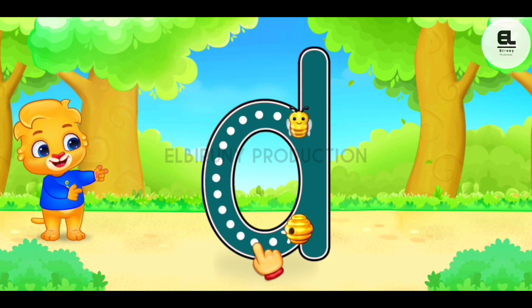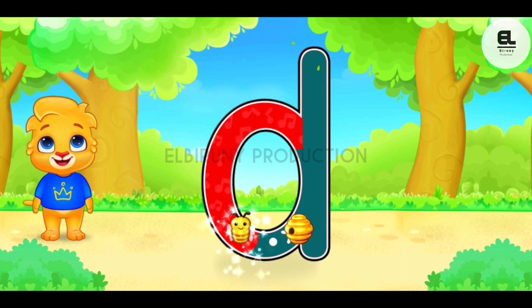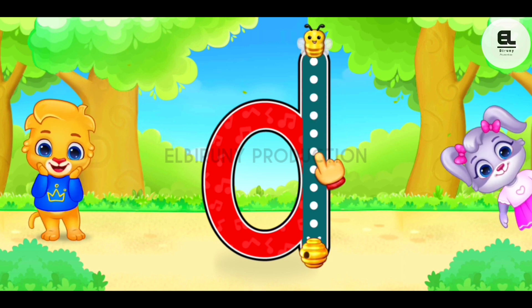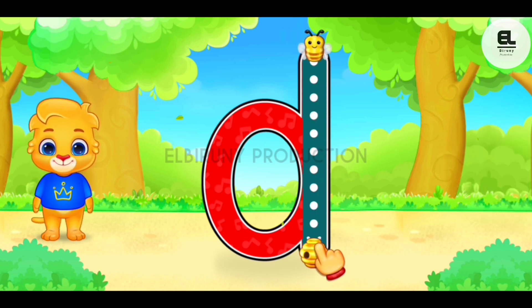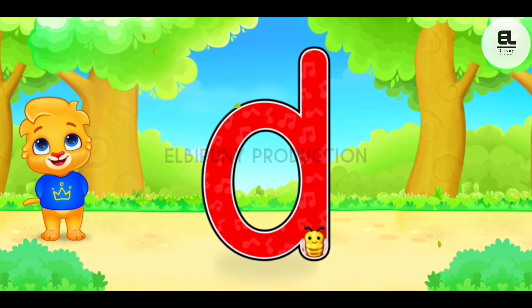D. Duck, duck, duck. Good job! Perfect! Woohoo!